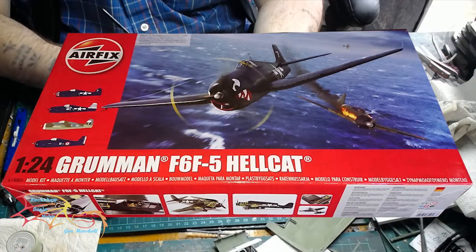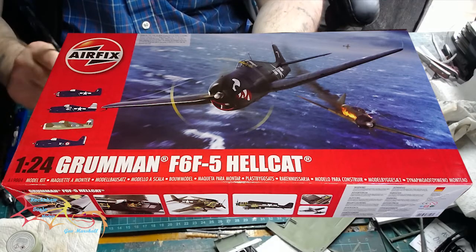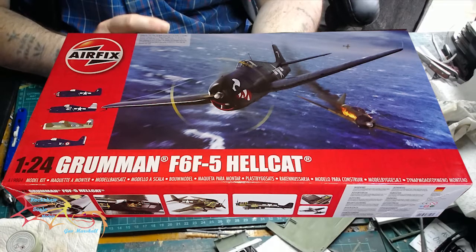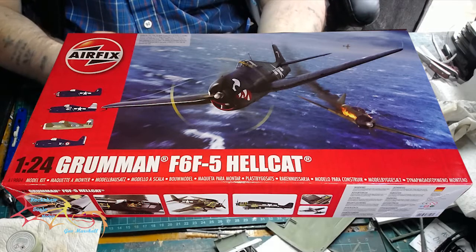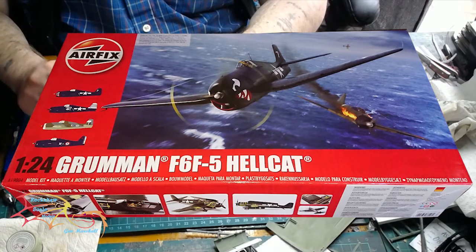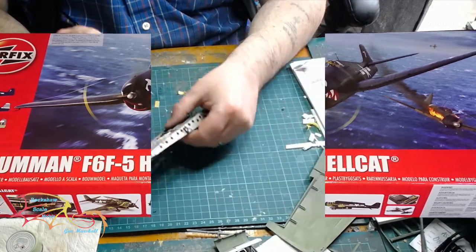Welcome to Racial School Modeling. This is part 5 of the Airfix Hellcat Scale 1:24. In part 4, I carried on working on the wings. In part 5, I'm still working on the wings, putting on the coverings and attaching them to the brackets before I place them onto the main fuselage. So let's jump into the build.